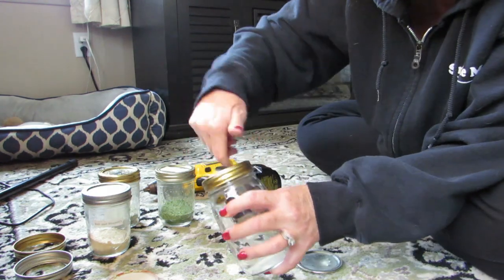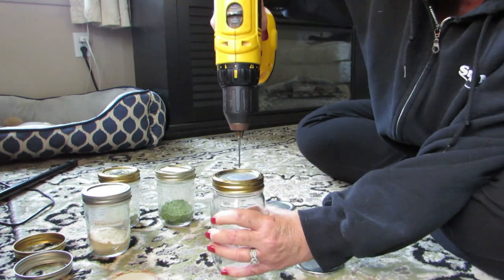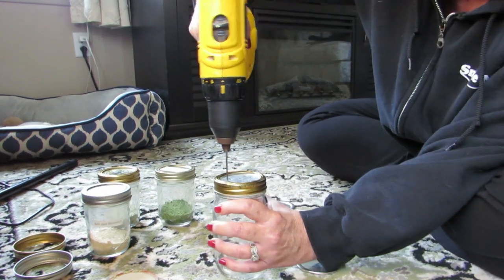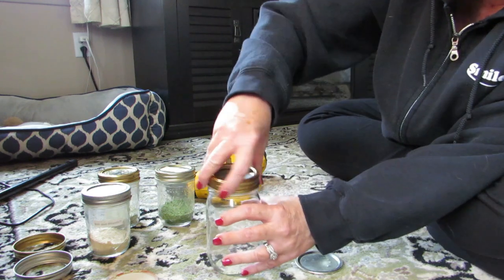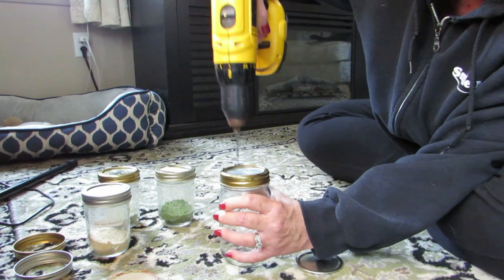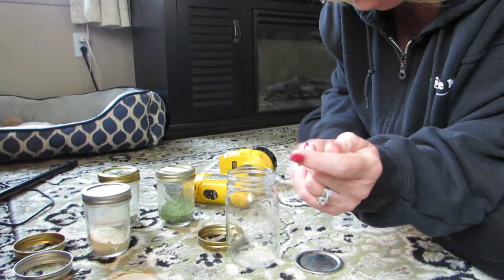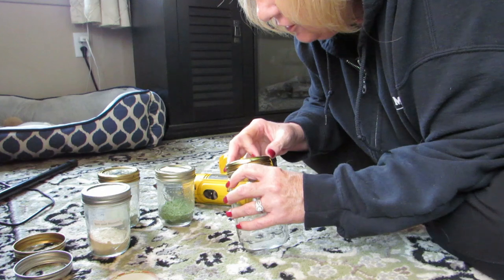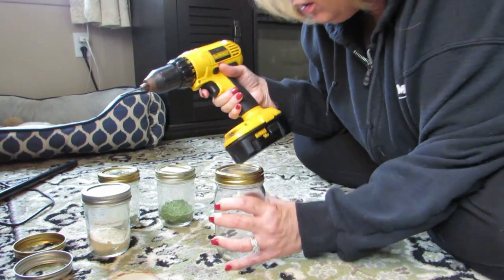All right, this one is done — let's do another one, this is just so much fun! Let's do one more. Crafting with Michelle — who would have thought? I'm a professional driller now. I wonder if anybody's ever thought of this before. The other day when I was making something, I thought it would sure be easier if I could just shake this out — so I thought, why not just make it a shaker?